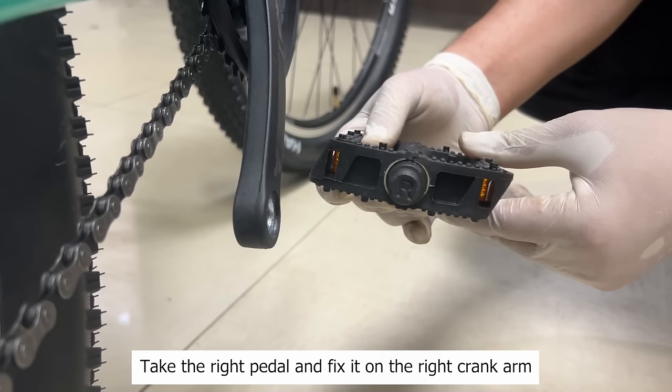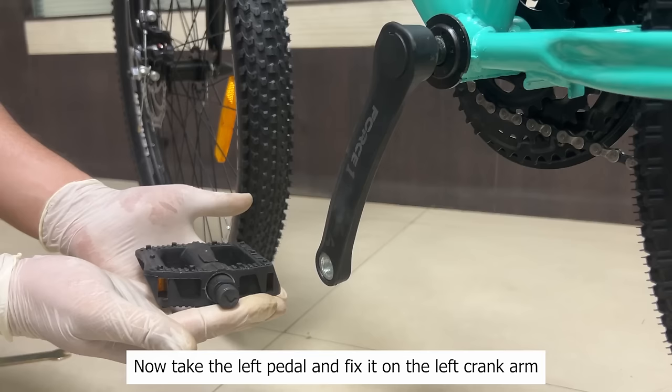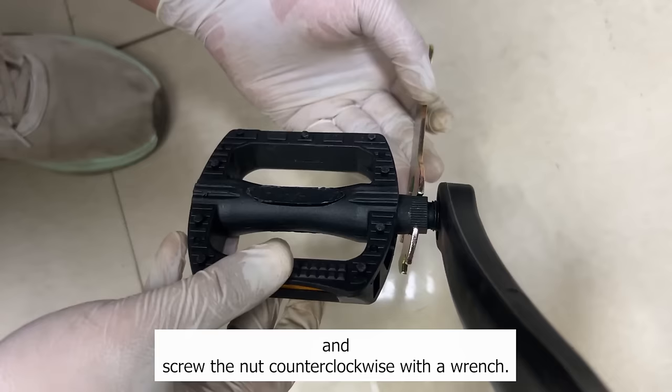Step 6: Install the pedals. Take the right pedal and fix it on the right crank arm and screw the nut clockwise with a wrench. Now take the left pedal and fix it on the left crank arm and screw the nut counter-clockwise with a wrench. Tighten them until the pedal turns smoothly.